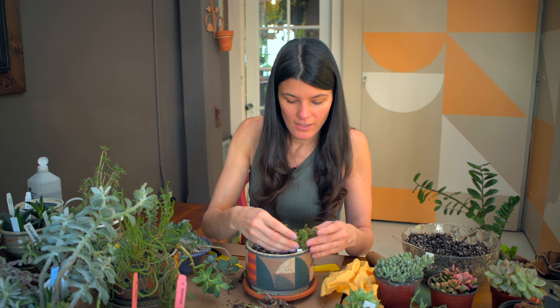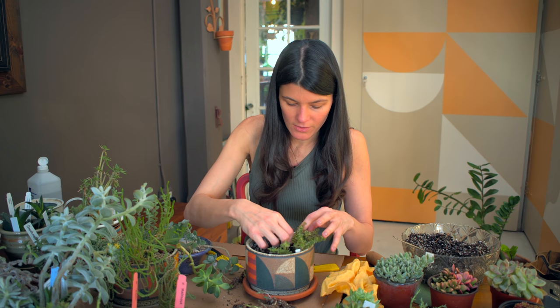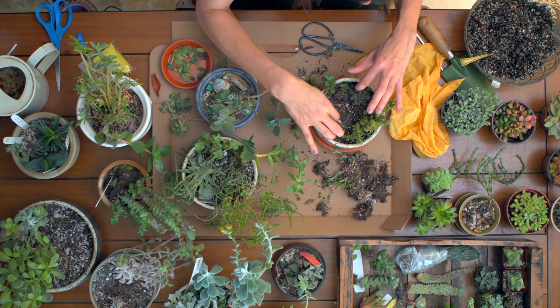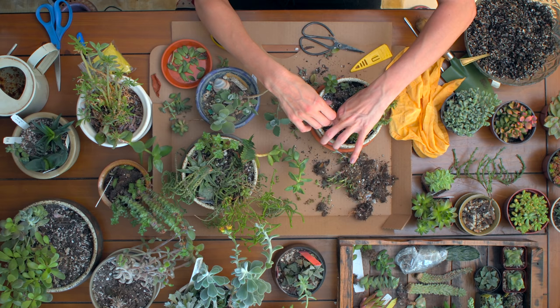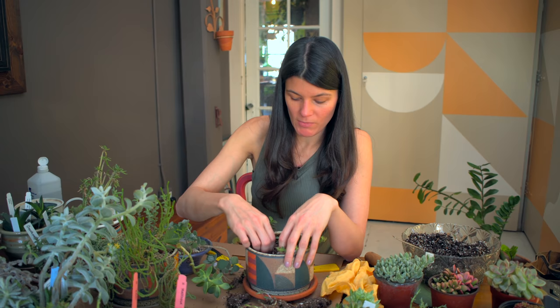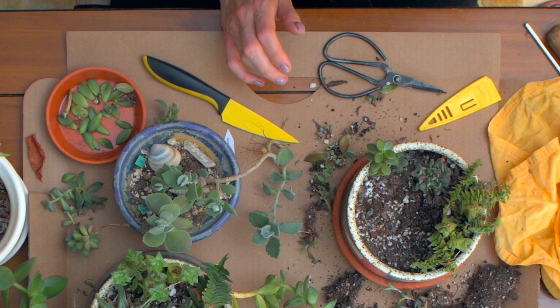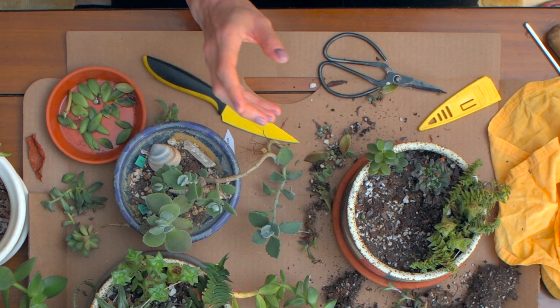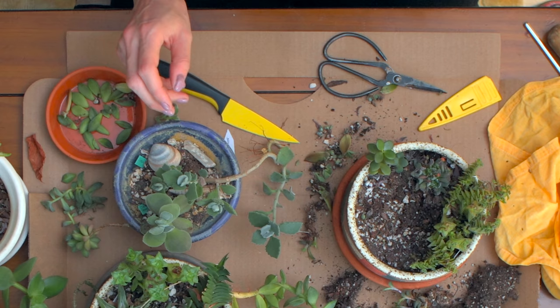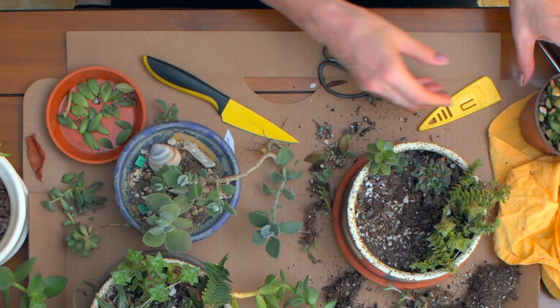These are all little Kalanchoes that are kind of growing up here. This little Crassula pubescens is actually growing up quite nicely. There's a challenge with peat - sometimes it gets really gloppy and it's hard to wet once it gets really dry, and it naturally gets dry especially in my southwest facing window. I have a lot of interesting plants that I got in - these will eventually get a little taller. This one might actually look really nice in this planter.